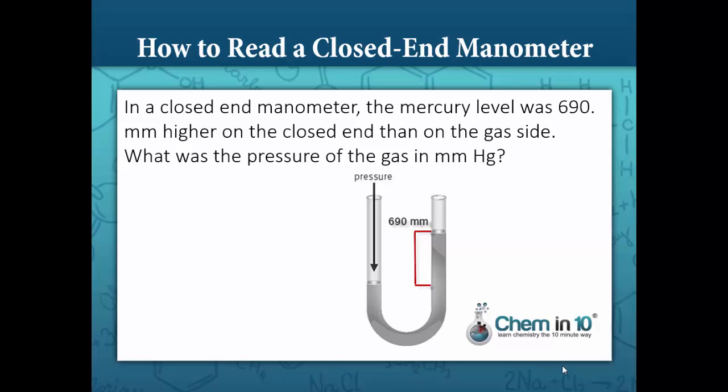How to read a closed-end manometer. In a closed-end manometer, the mercury level was 690 millimeters higher on the closed end than on the gas side. What was the pressure of the gas in millimeters mercury? On the closed end, we just take the difference in height between the two sides, and that would be equal to 690 millimeters of mercury.